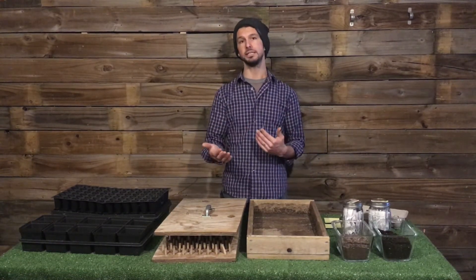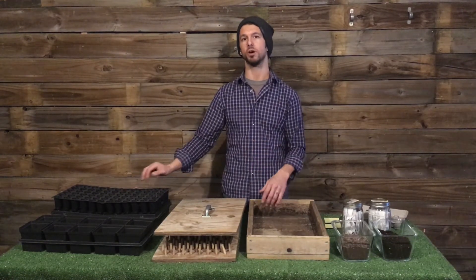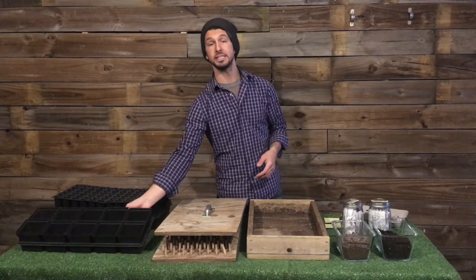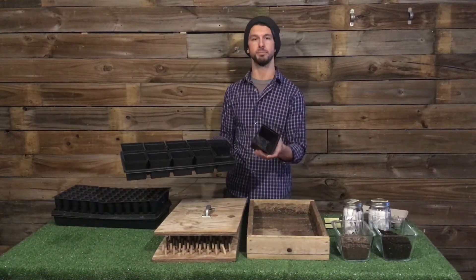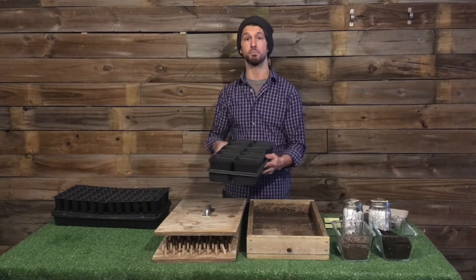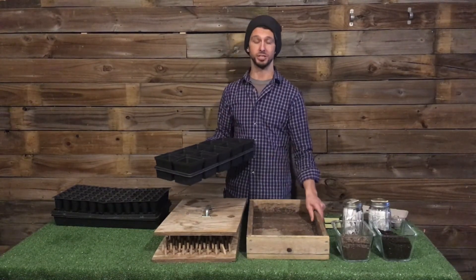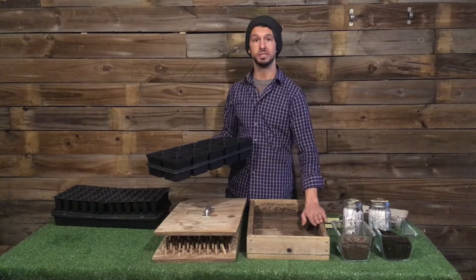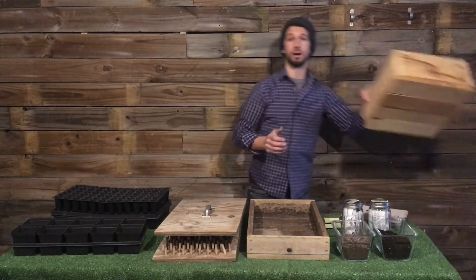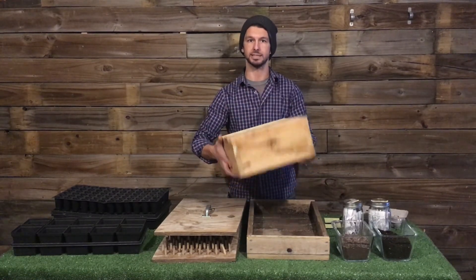Once we get later in the season, a lot of these cells or smaller flats are great for some of our early season crops like lettuce and greens. But as we get later in the season and we need bigger area for our peppers or our tomatoes, we're going to want to use these larger containers. Just knowing that plants need more space as they get bigger — we'll talk about this more in future videos. We also have these really heavy duty boxes built out of the same kind of one by six cedar that we'll use later in the season.